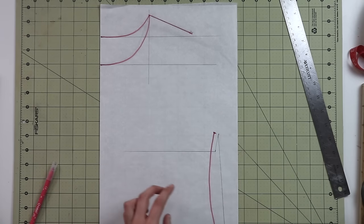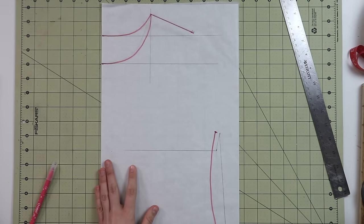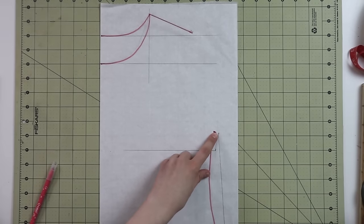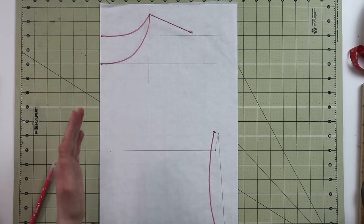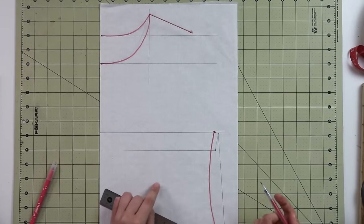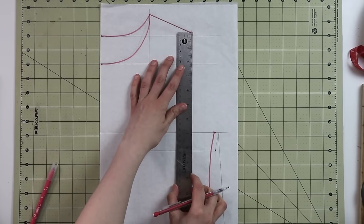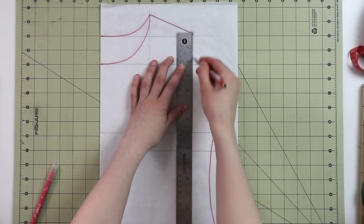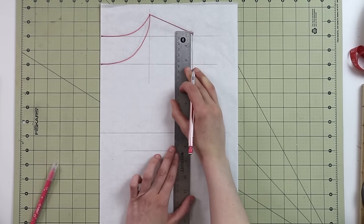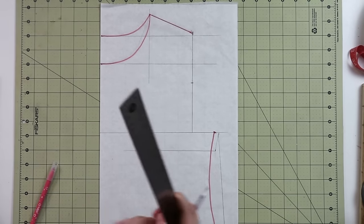Now let's talk about the armhole. Copying the armhole from your t-shirt can be sometimes quite difficult, so we can use a simple technique from regular pattern drafting. First, we're going to take a straight perpendicular line from this point all the way to the center right over here. Then we're going to take a straight perpendicular line from the edge of the shoulder down. As you're taking this line down, go ahead and mark the middle of it — in my case, this is seven inches, so the middle is three and a half inches right over here.